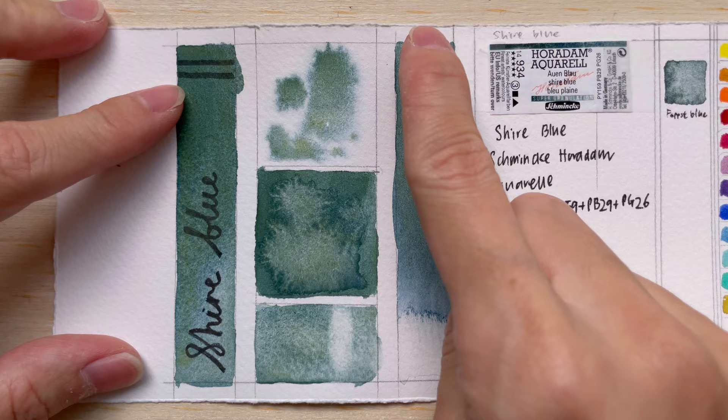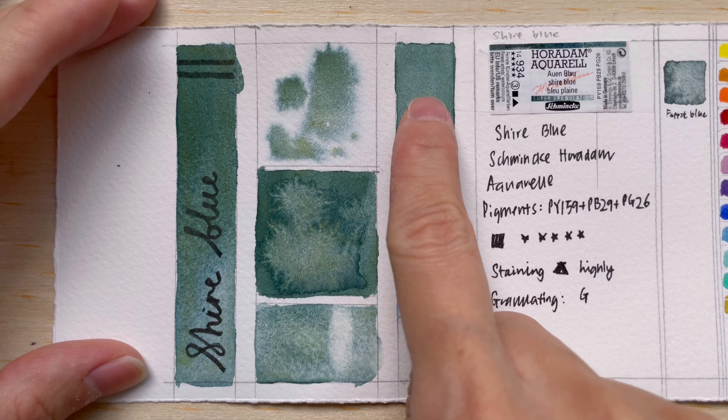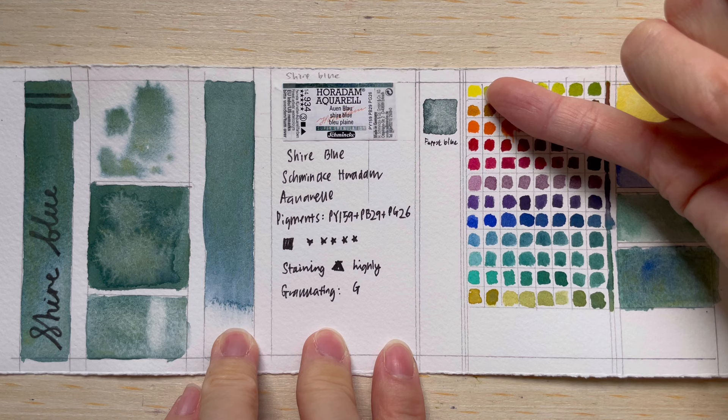In the gradient test, we drop paint at the top and let it flow down a strip of water. You see the yellow come out first, then green deposits around the same area, and then the blue keeps flowing further down. So the order is: yellow first, then green, then blue.